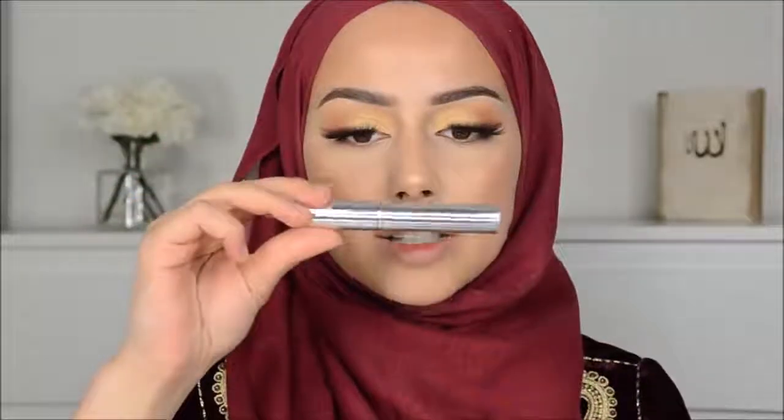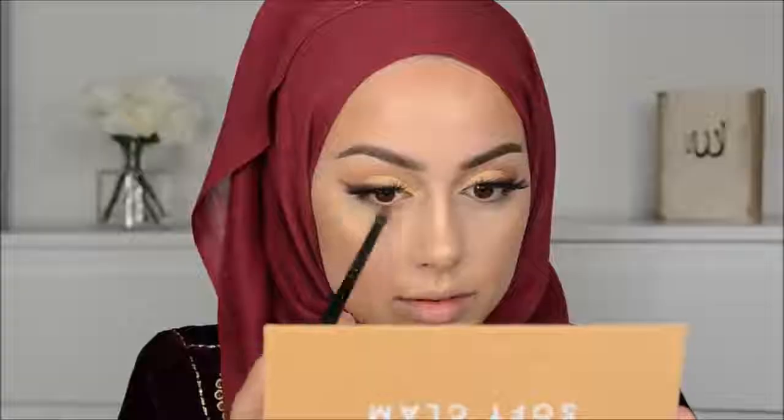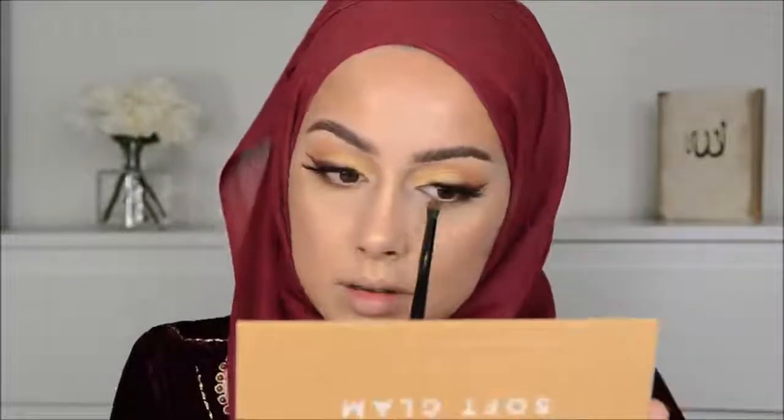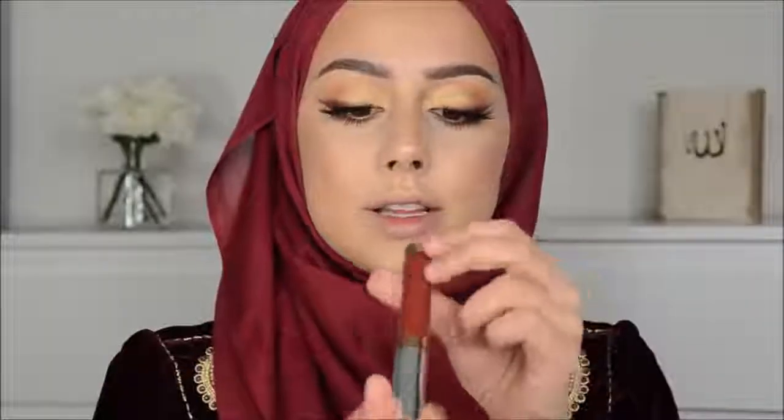I'm going to use this Anastasia Clear Brow Gel. I'm going to blend Sienna on my lower lash line. I just applied some mascara, and now, last but not least, the lipstick. I'm going for this one — this is the liquid lipstick in Heathers from Anastasia.